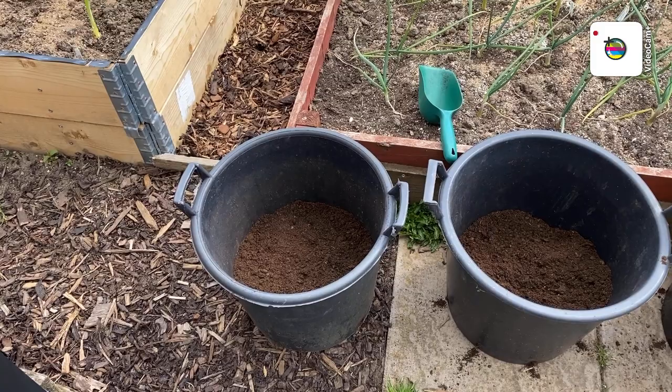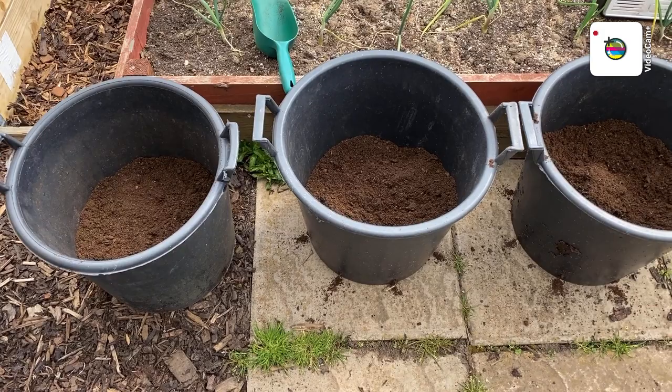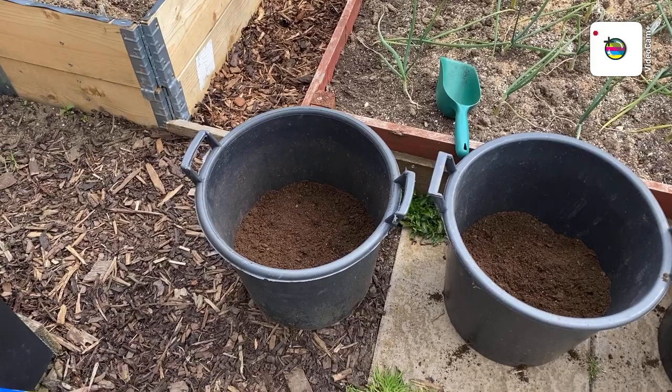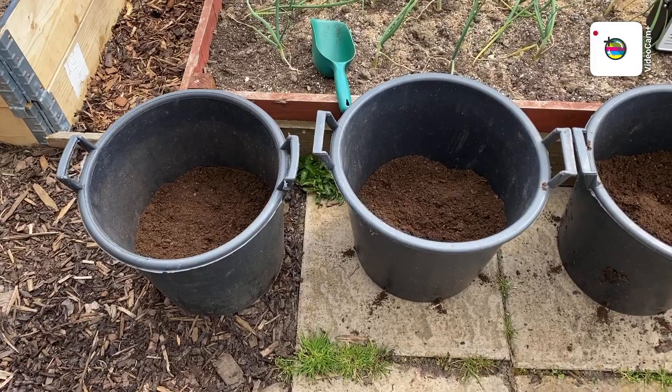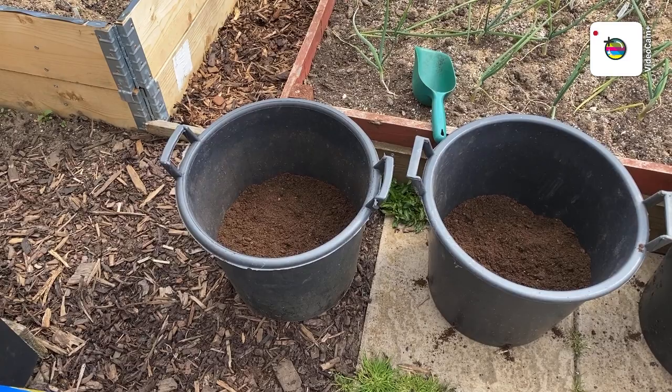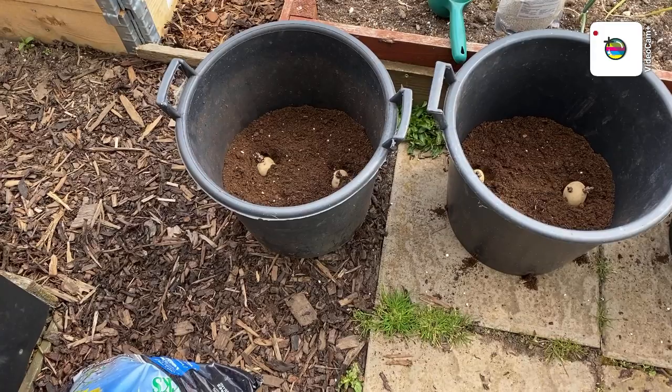Good morning folks, lovely Friday morning. I'm going to start doing my sarpos in buckets. I've got three ready. I had a comment from Digwell Green Fingers and I'm going to do what he suggested - just use spuds galore or potato fertilizer, no blood fish and bone whatsoever. So let's get the fertilizer in and job done.